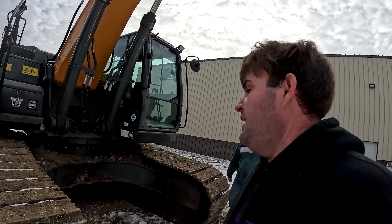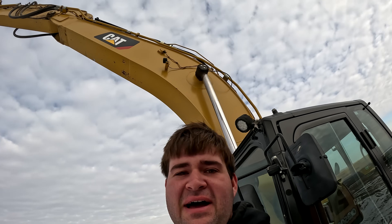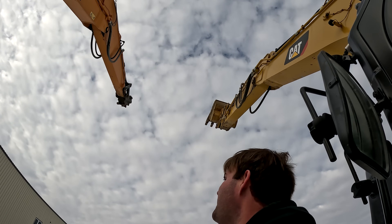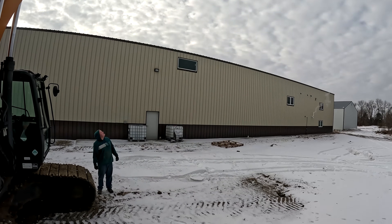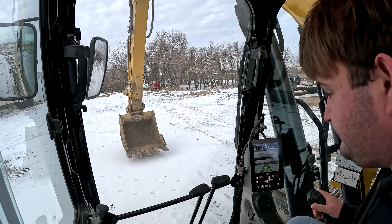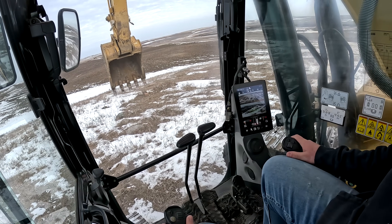Which one do you guys think we're going to like better — Case or Cat? As of now we really like that Case. Now that we've got some daylight, let's go compare them. I haven't been in the Cat yet versus the Case, so this is my first time. I would say it feels like an excavator. I have no idea what I'm looking at over here. Just extend it all the way out — that's a long ways up there. I think that's taller than the shop. We've got ourselves a mini crane!